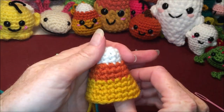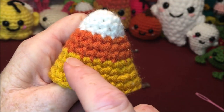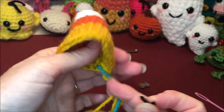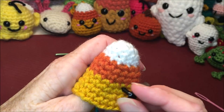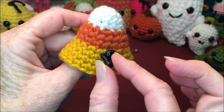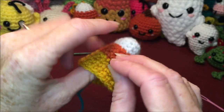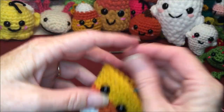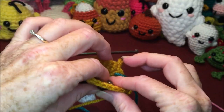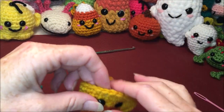We might as well put our eyes in right now. We are just going to put them between the first two rows of where the yellow is, about three holes apart. Find your front — doesn't really matter where — put your first one in, then go one, two, three holes and into that next hole. You can use any size eyes you want. I decided the 10 millimeter looked the nicest for this size, and I like the 14 millimeters for the plush size.